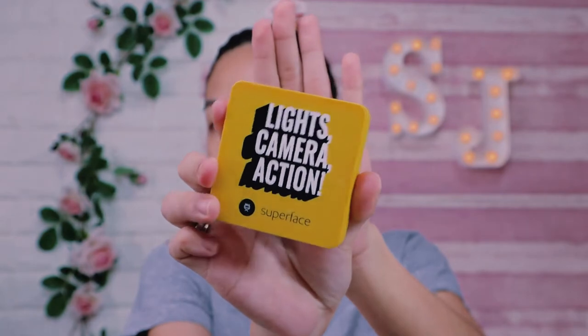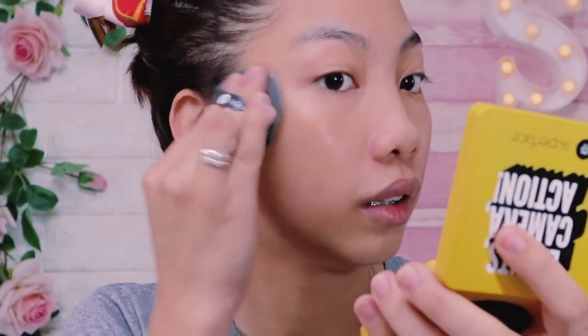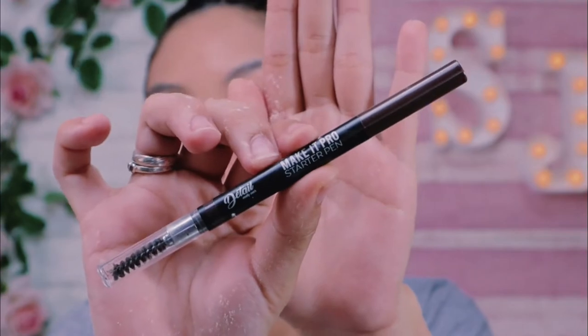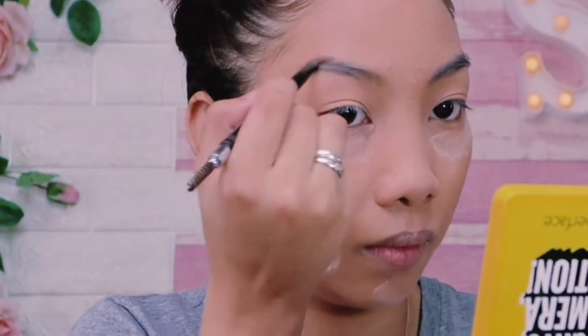To start, I'm using Lights Camera Action Cushion from Superface to cover up some blemishes and discoloration of my face. I'm also using Kodi Airspawn to bake and set my face. For my brows, I'm using Detail Make It Pro Starter Pen to shape my brows and give more definition. And don't forget to brush all the setting powder on your face to bring a softer looking.